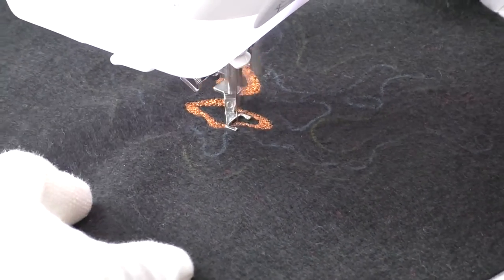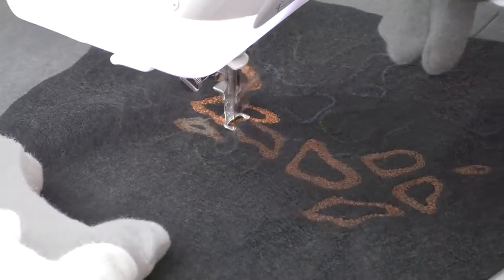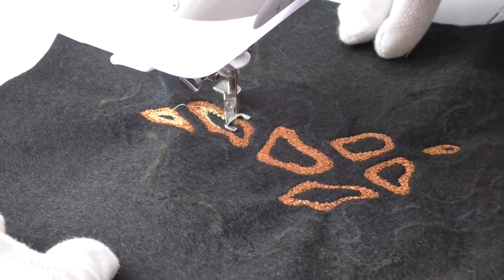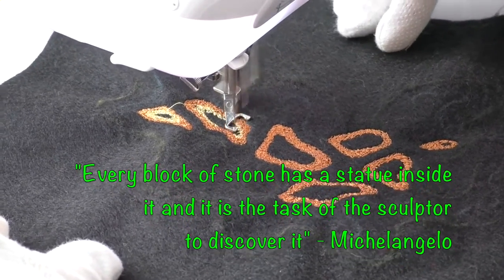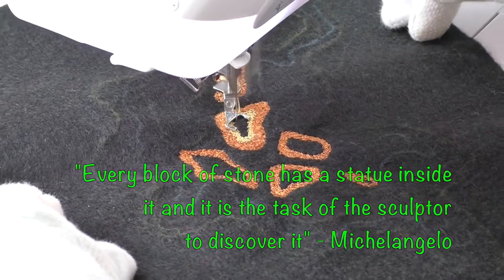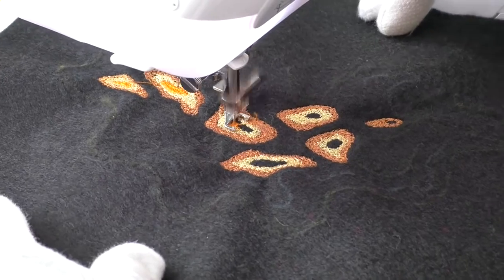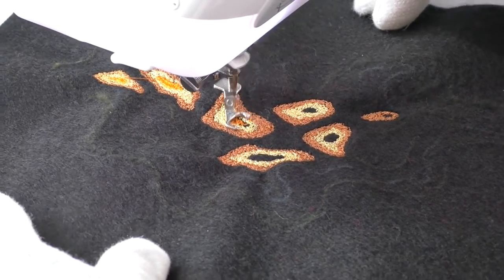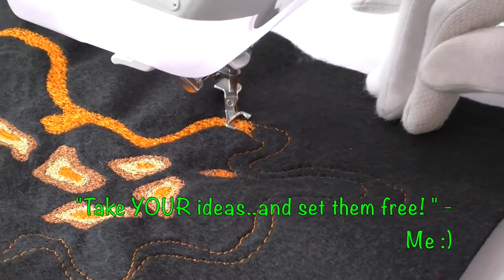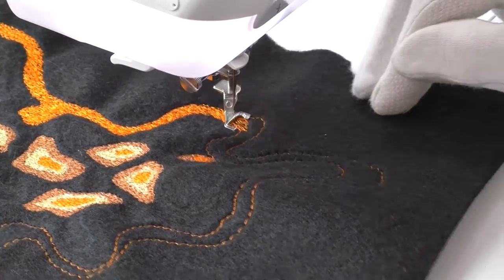I hesitate most vehemently to mention my work in the same breath as the great sculptor and artist Michelangelo, but I do take heart from his opinion that every block of stone has a statue inside it and it is the task of the sculptor to discover it. Likewise with thread painting and fabric, I see the fabric, I have an idea in my mind, and I work until I've set the idea free. But there I go again getting sidetracked with philosophy — so back to this thread painting.